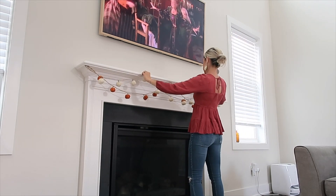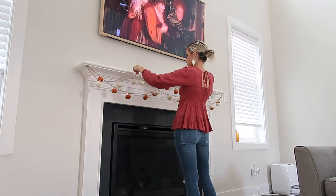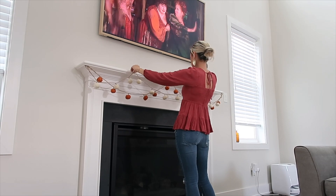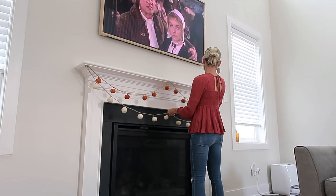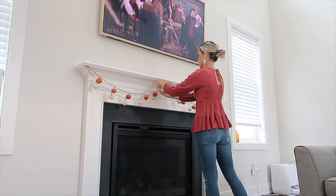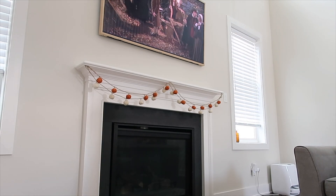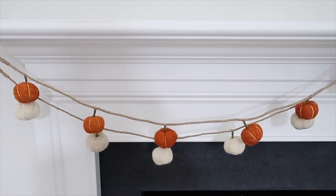For the fireplace, I was kind of toying with the more clean look versus the more layered look. I love the layered look as well, but I think I was just going for something a little more clean and simple. So I wound up layering it in the same direction.